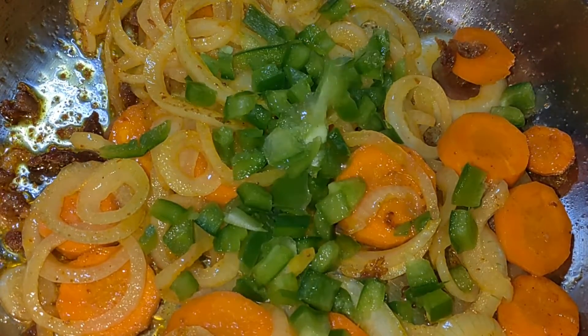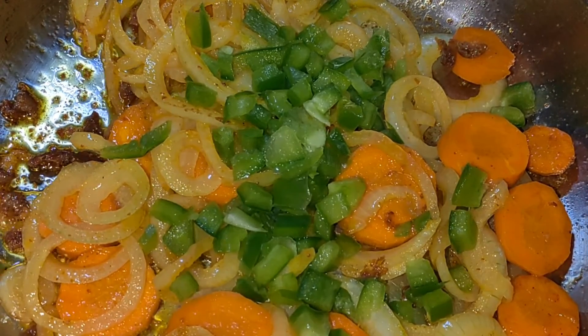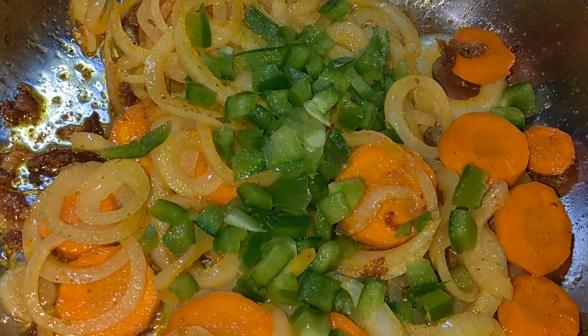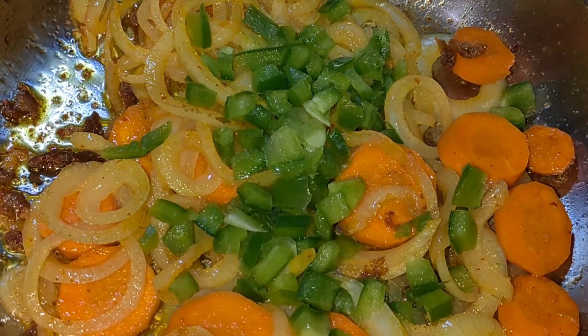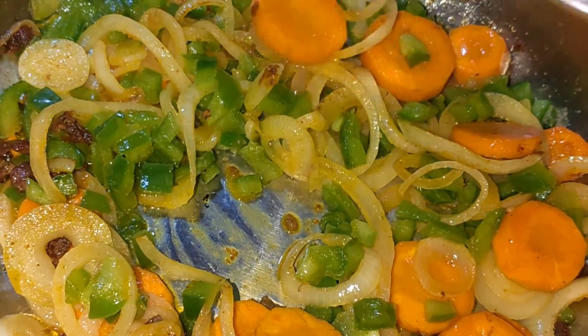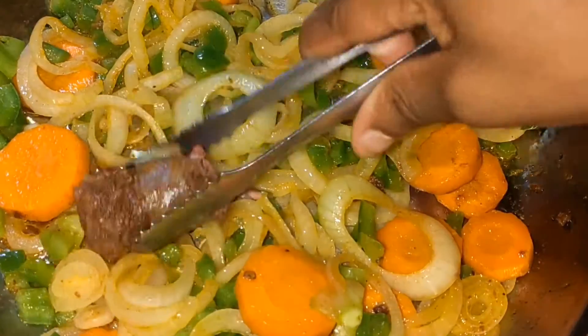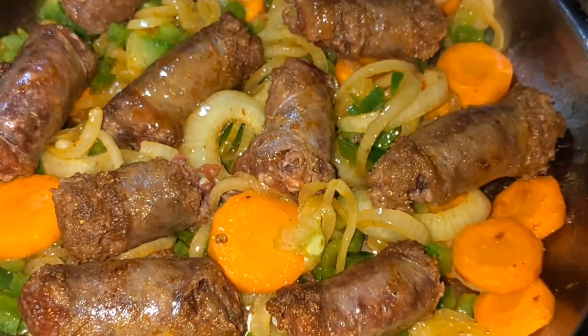I just put in some of the chopped green peppers over there. And you're also just going to allow it to cook for at least a minute. You can see me consistently stirring it up. Then we add our vors, the one that we cooked earlier.